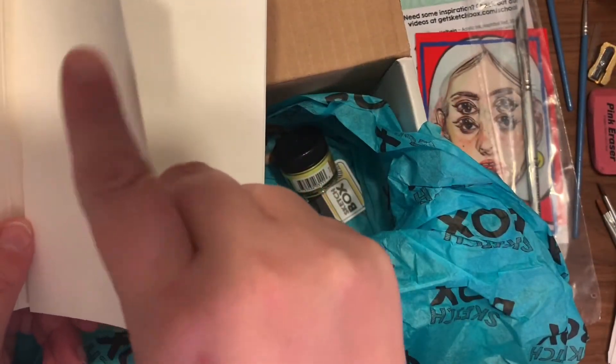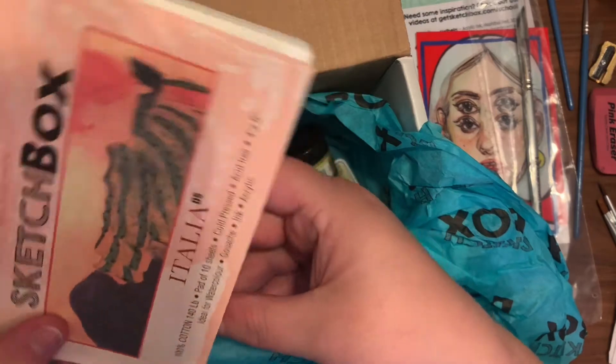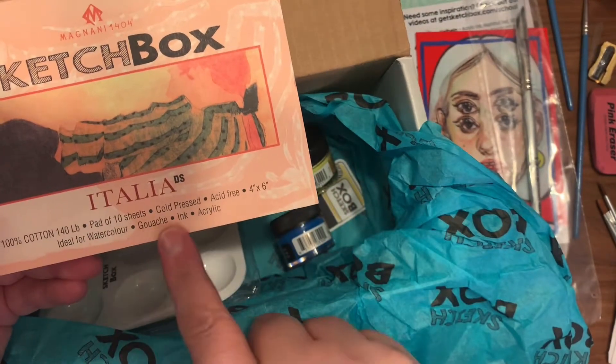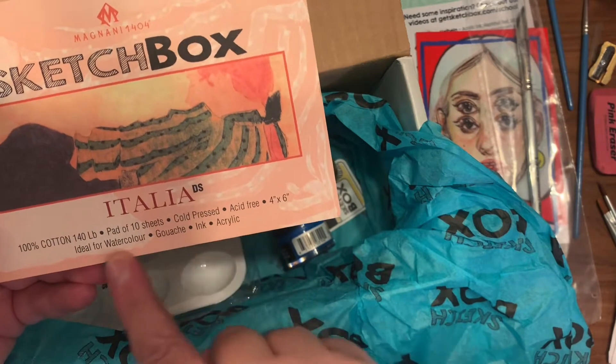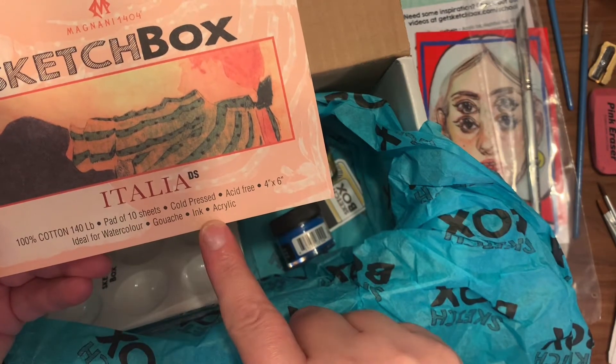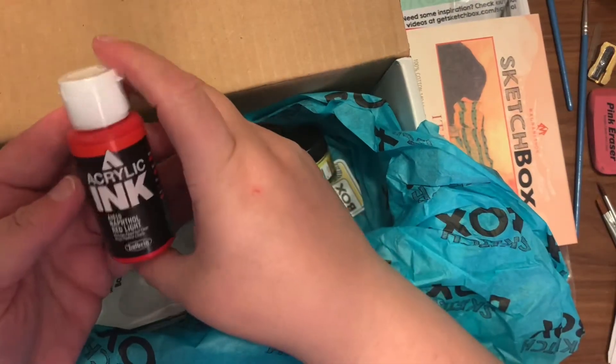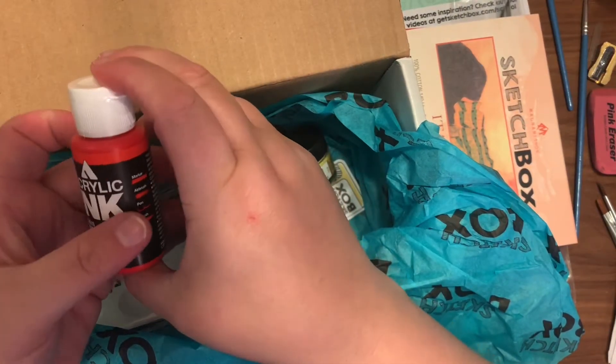Then there is the paper for the month — it's essentially watercolor paper. This is a cotton pad at 10 sheets of 140 pounds, so pretty much watercolor paper, and it retails for $13.48.